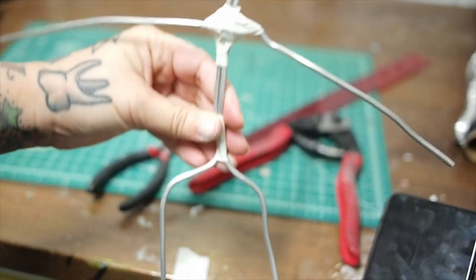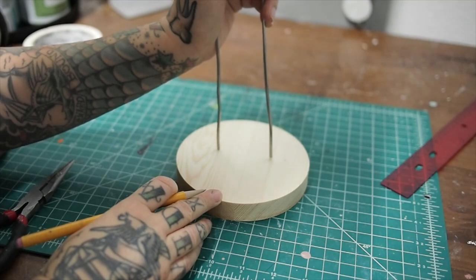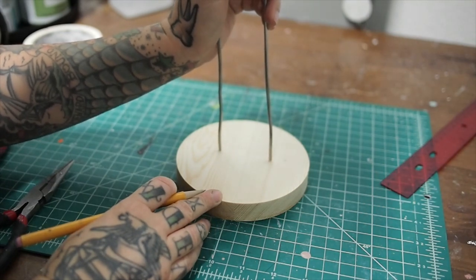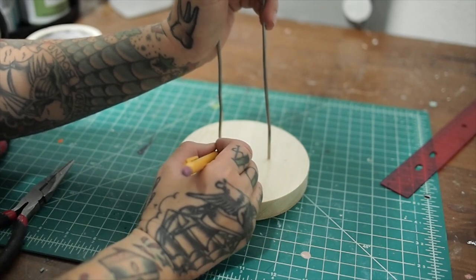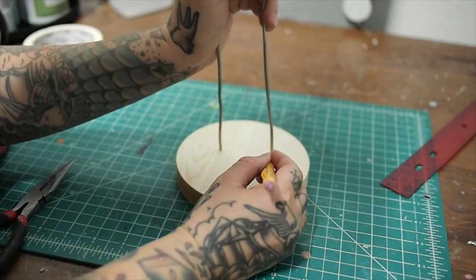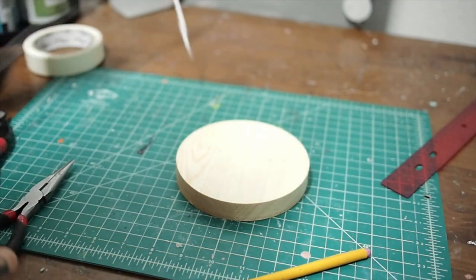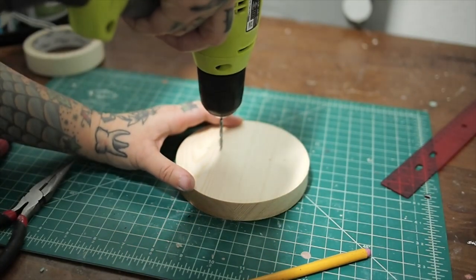So get those measurements right, make sure everything is secured down. I'm using this base just because it's easier to have the sculpture upright to sculpt on. You could do it without, but this is much easier if you get it stood up.